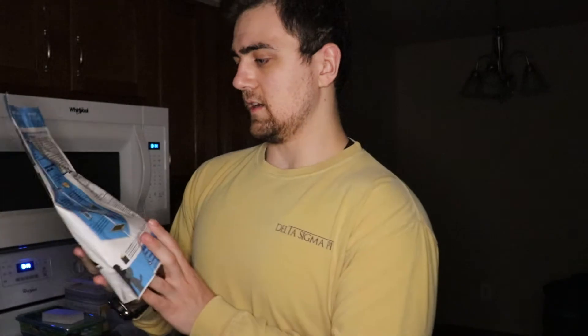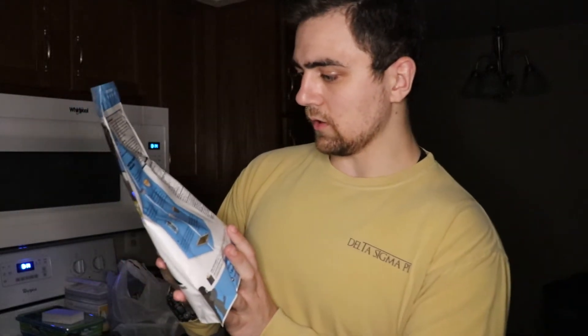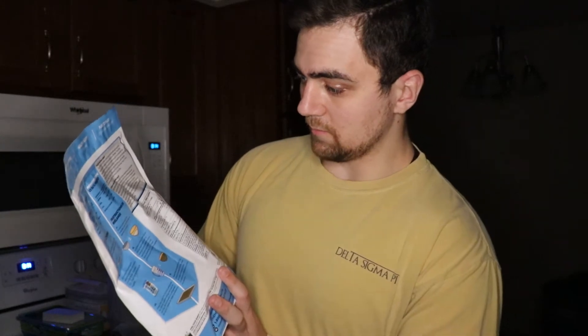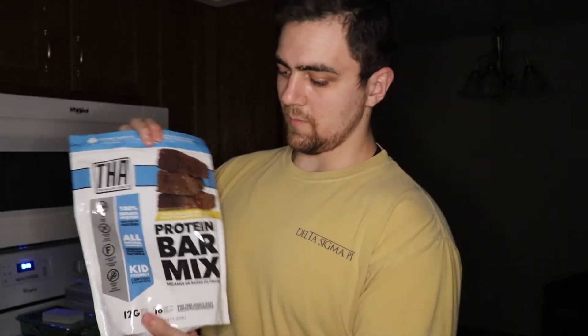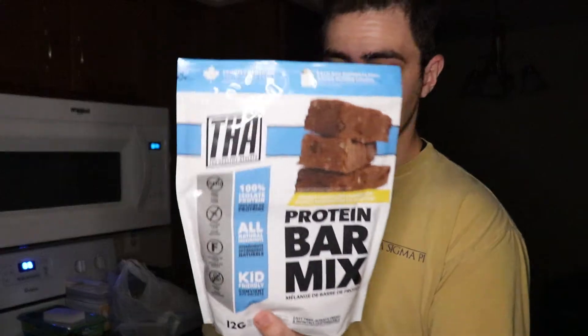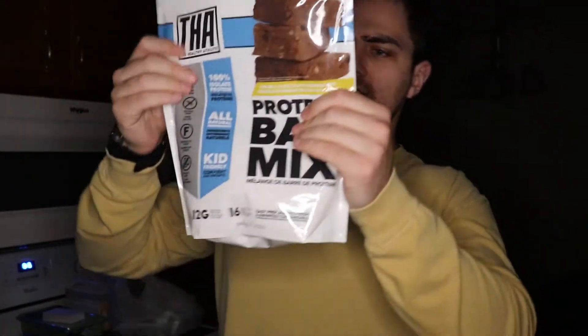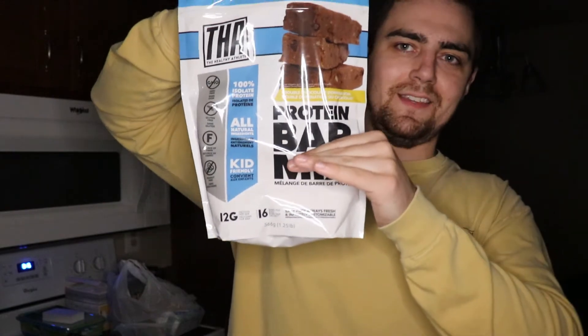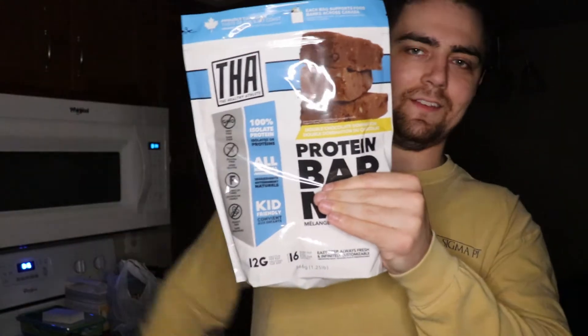Let's see here — kid friendly too, which is really cool. 12 grams of protein per bar, 16 servings per container. So 12 grams of protein per bar, which is not bad at all. The only thing I don't like is that — here's where the bar mix is, here's all the packaging — it's a lot of wasted packaging.